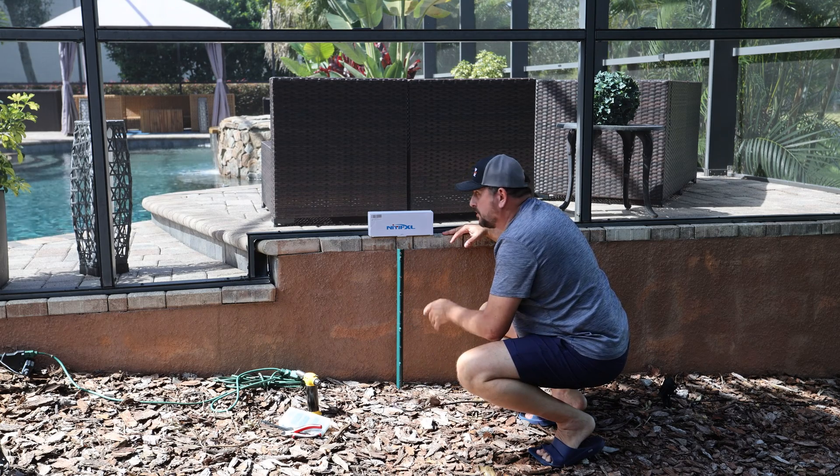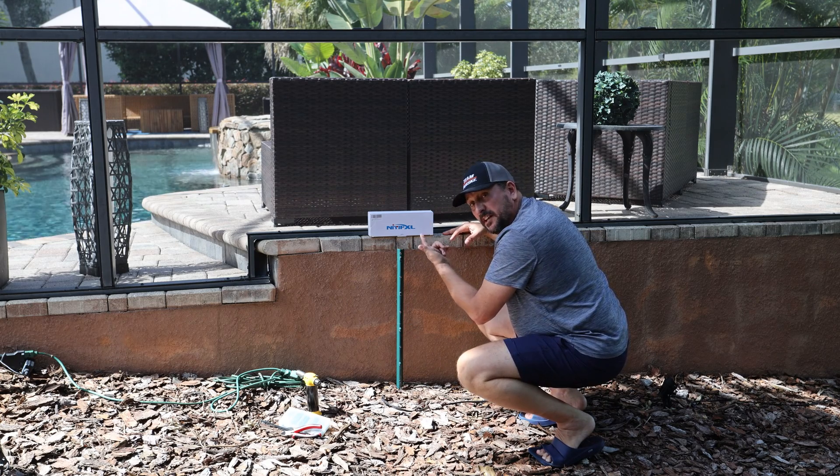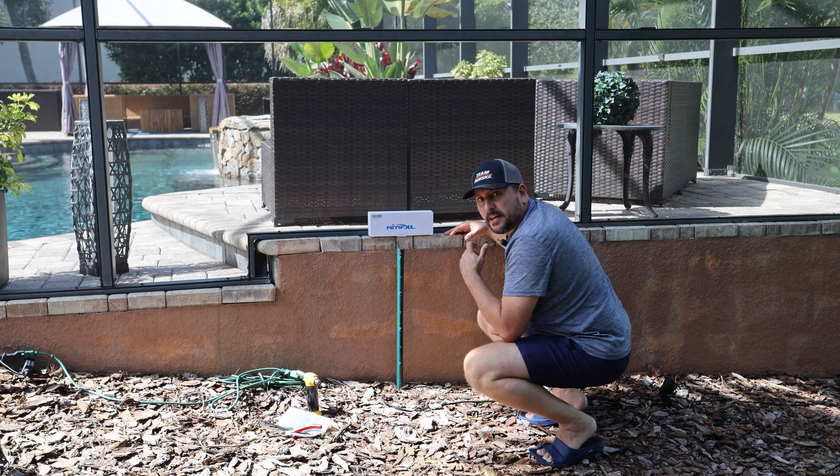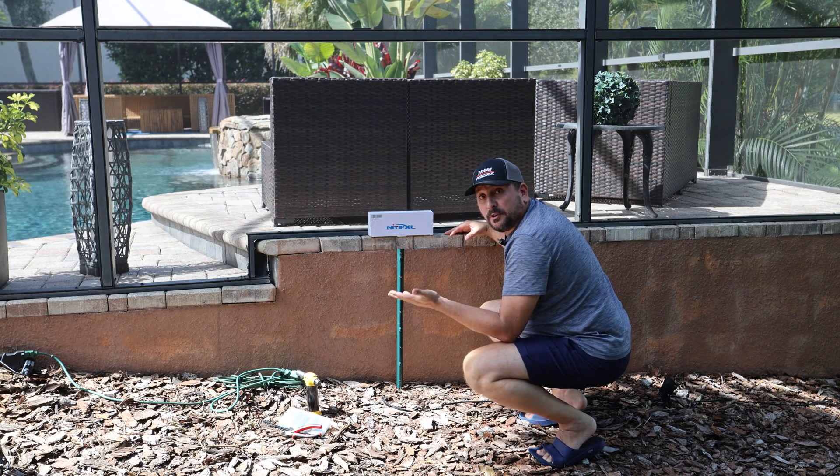So if your original transformer croaks, can you get this Niapicazole? This should be a direct replacement of that other transformer. So let's put it on and see if it works.